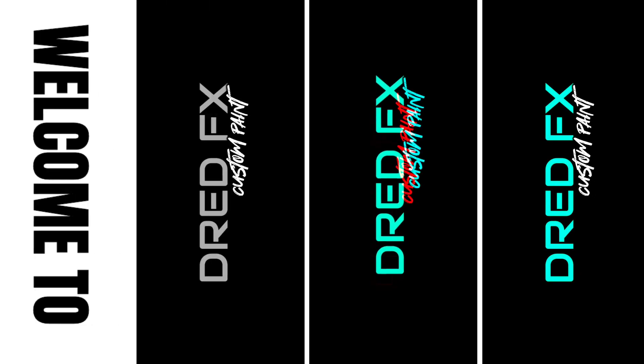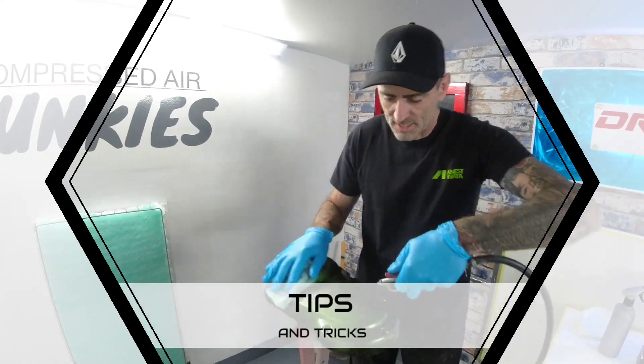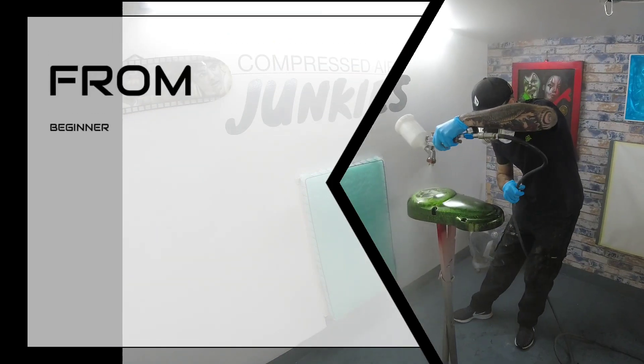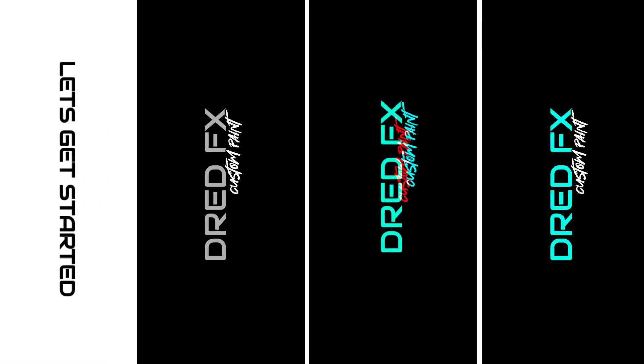Hi guys, welcome back to another airbrush video. In today's video we're going to be painting a Japanese geisha.